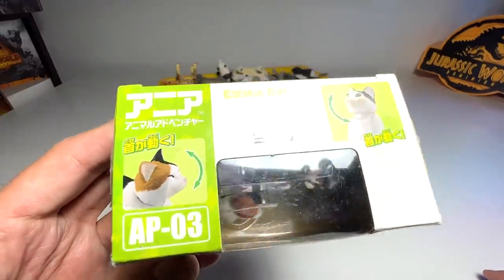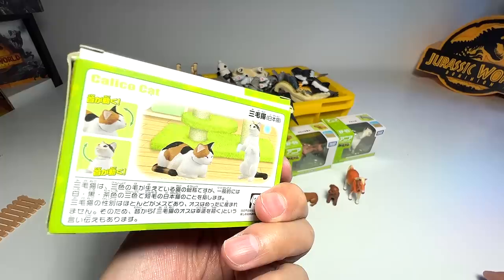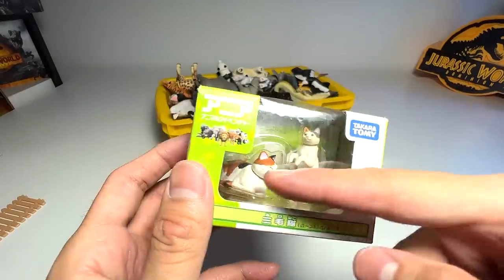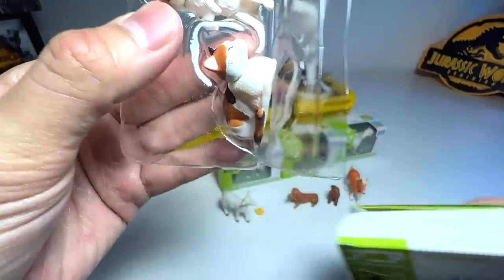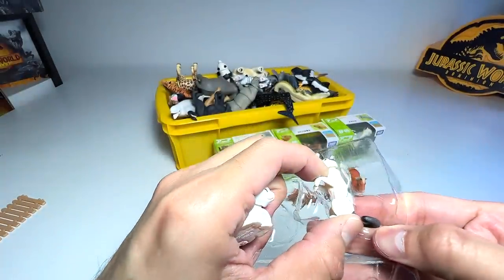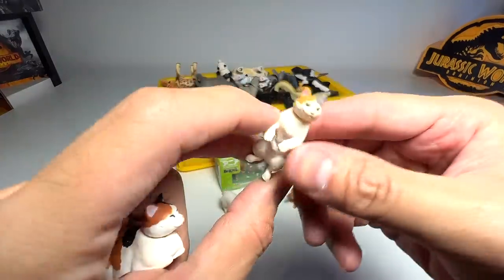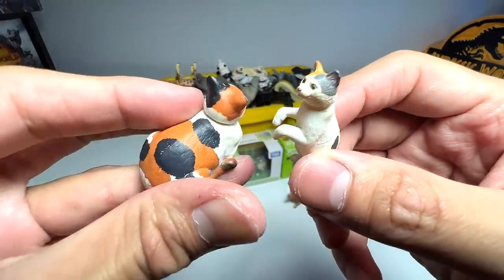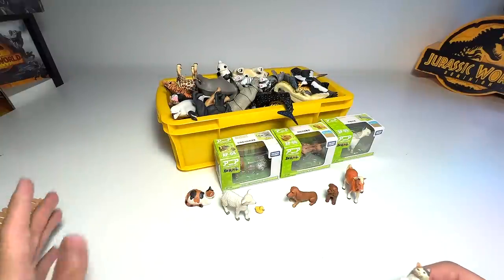Next we have a Calico cat. Do you guys know that Calico cats — it's a name to describe the patterns on a cat's body. So basically if you have this sort of patterns, you are known as a Calico cat. I think this type of cats is very popular in Japan. Really beautiful — you can see spots of brown and black. Really, really beautiful.